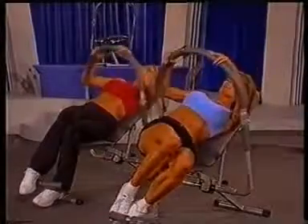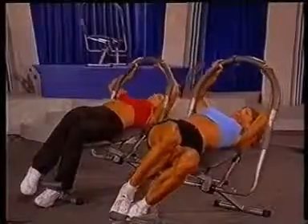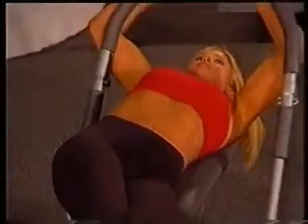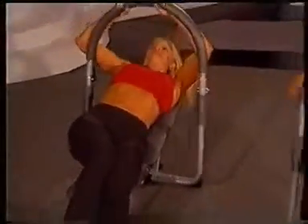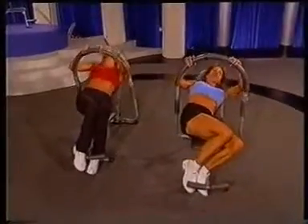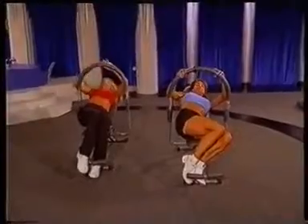And singles up, and up, and down. Keep it up. And down. Let's go — 2 more here. And last one, hold it up. Come on, let's burn it up! Little pulses. Way to burn it up.